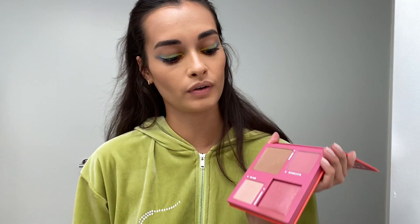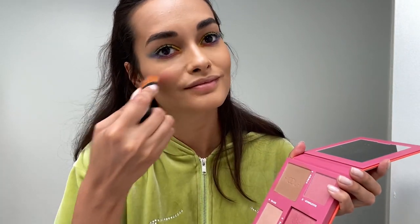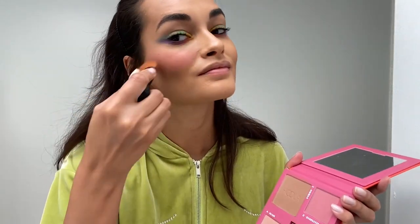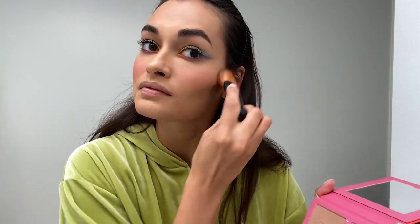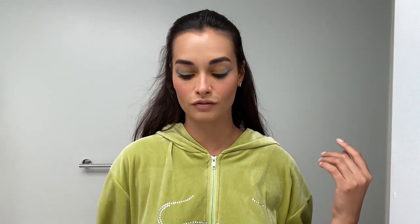Now I go on the pink part for blush. So this is what we got for now — and now we're going to the lips.